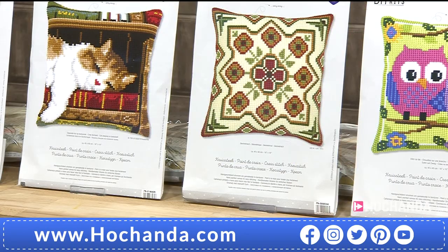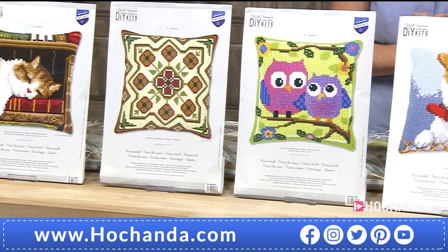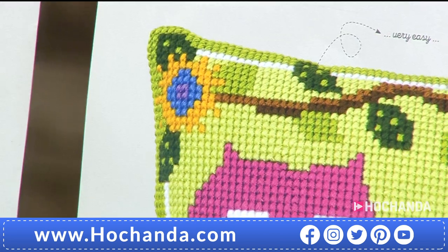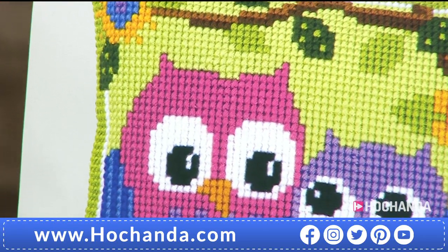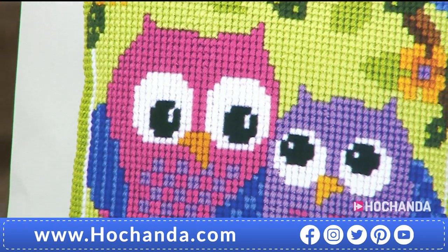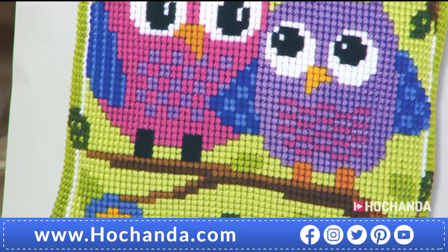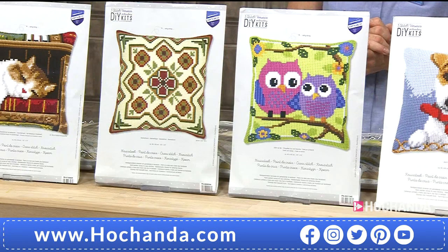Next up, we've got a Parliament of Owls — yes, more than one owl is called a Parliament of Owls. Two wise old birds right there — and I'm not talking about myself and Rebecca, I'm talking about the two owls on the cushion. Lovely bright colours. Item number 018706. £29.99.